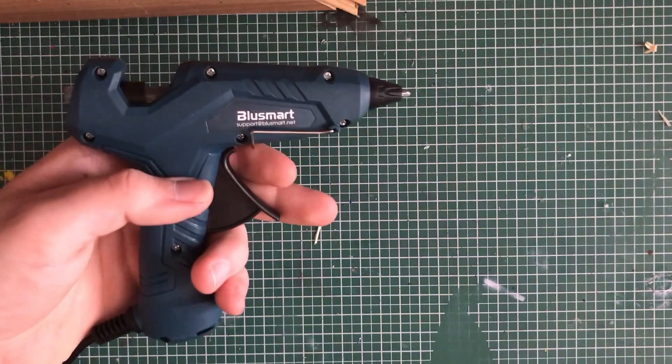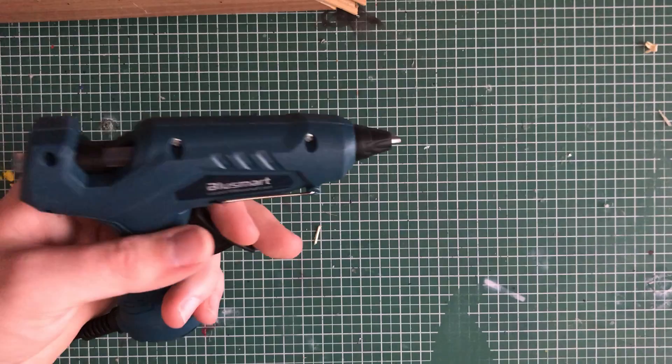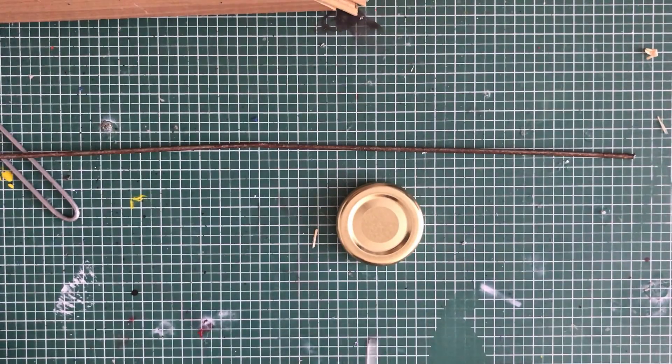Hello and welcome! Today we learned something about gun safety. No, not really, but we will need this for later. Because the YouTuber Scratch Bashing did a video a week ago with a challenge to create something with a hot glue gun, and that's what I did.